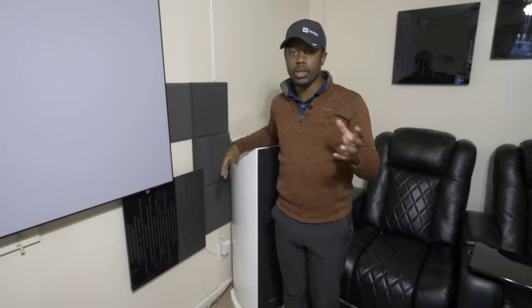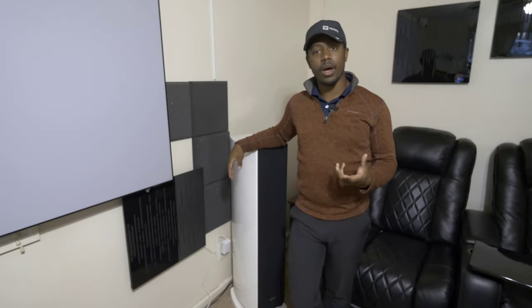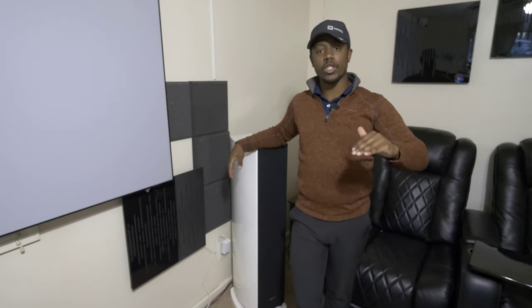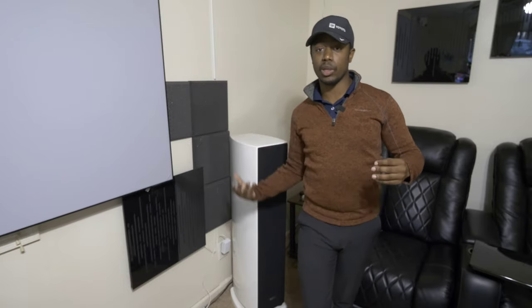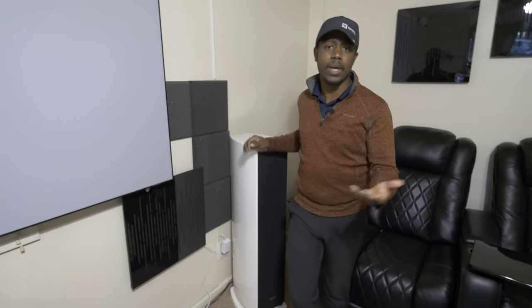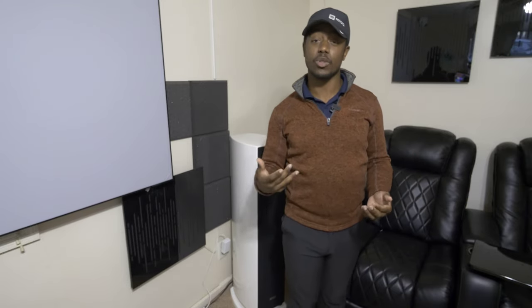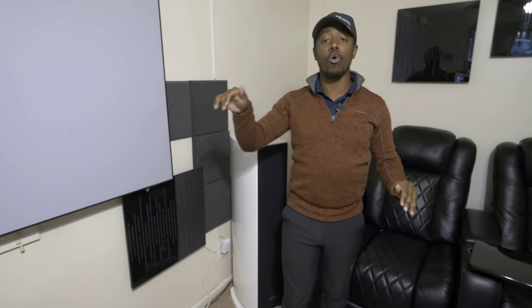Now that we know what a crossover is, how do we set it? A good rule of thumb is to set your crossover about 15 to 20 Hertz above your speaker's lowest rated frequency. So if I have a tower speaker rated down to 45 Hertz, I may set it to 60. If I have a bookshelf rated to 80 Hertz, I may set it to 100. If I have a satellite speaker rated down to 90 Hertz, I may set it at 110.